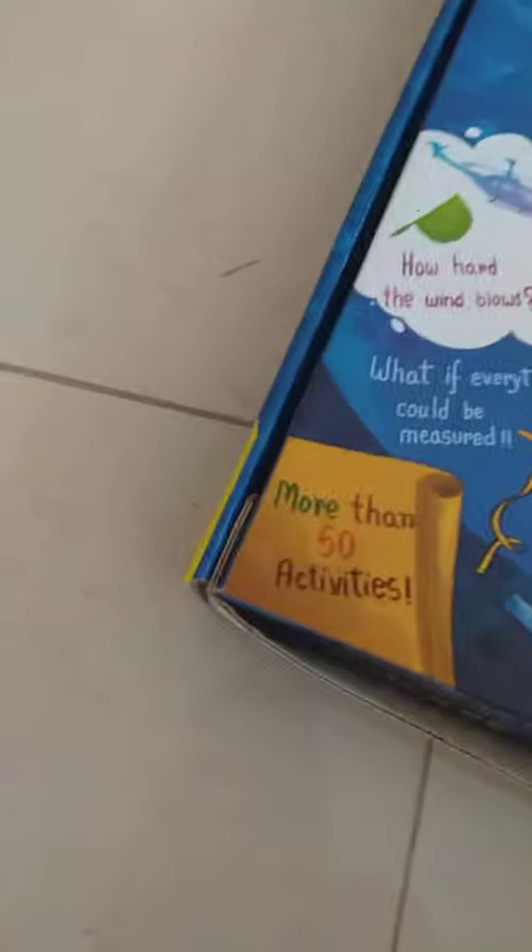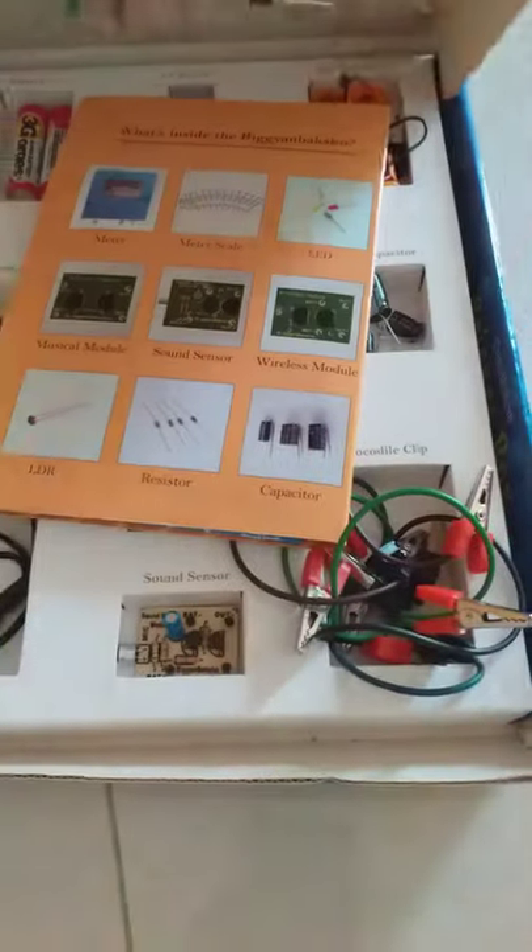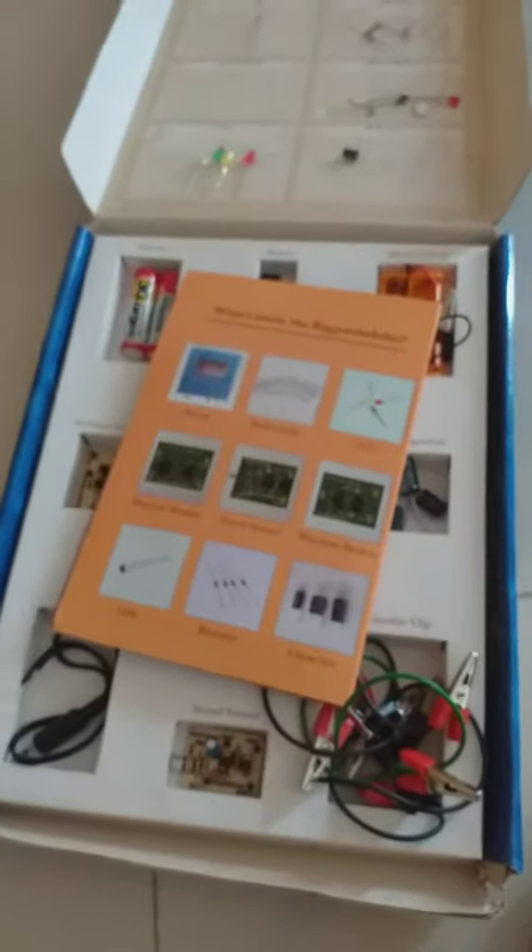Let's open it. Oh my god, wow, look at this. It's like a manual — wait, it's not a manual, it's kind of like cards.